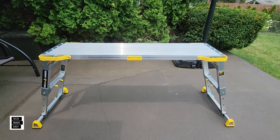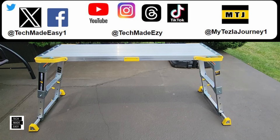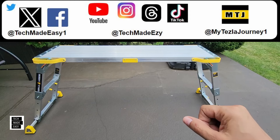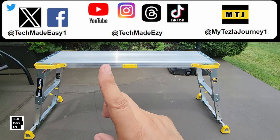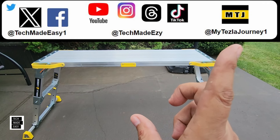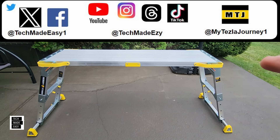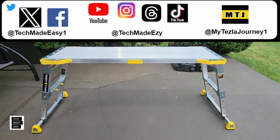I definitely recommend it. It's made well. Gorilla does really good work with their ladders and this work platform. 375-pound capacity, weighs 27 pounds, folds up really nice, 20 inches all the way to 30 inches. Links will be in the video description. I hope you found this helpful — if you did, give us a thumbs up. Follow us on social media, check out our Tesla channel at MyTeslaJourney1 on YouTube. Subscribe here at Tech Made Easy by clicking the round logo. Thanks so much, and have a great day.